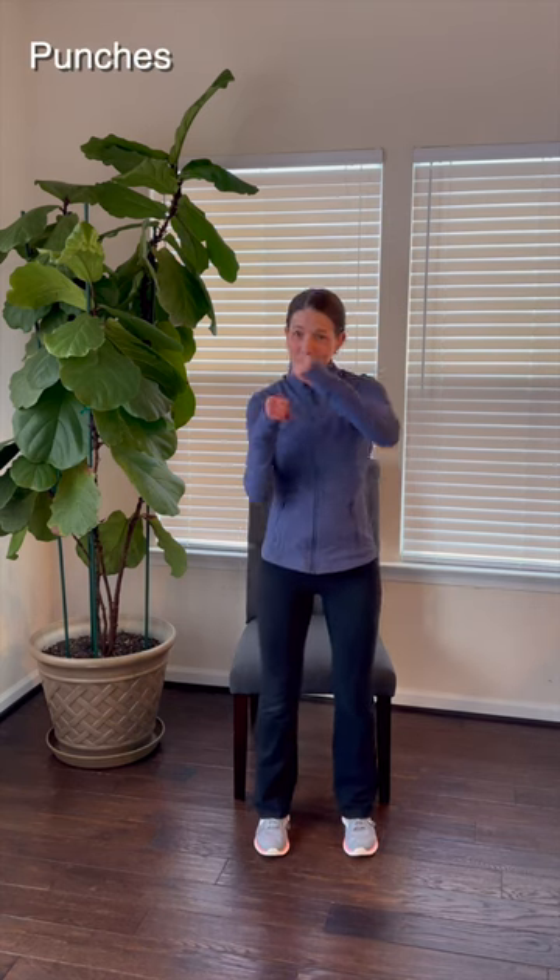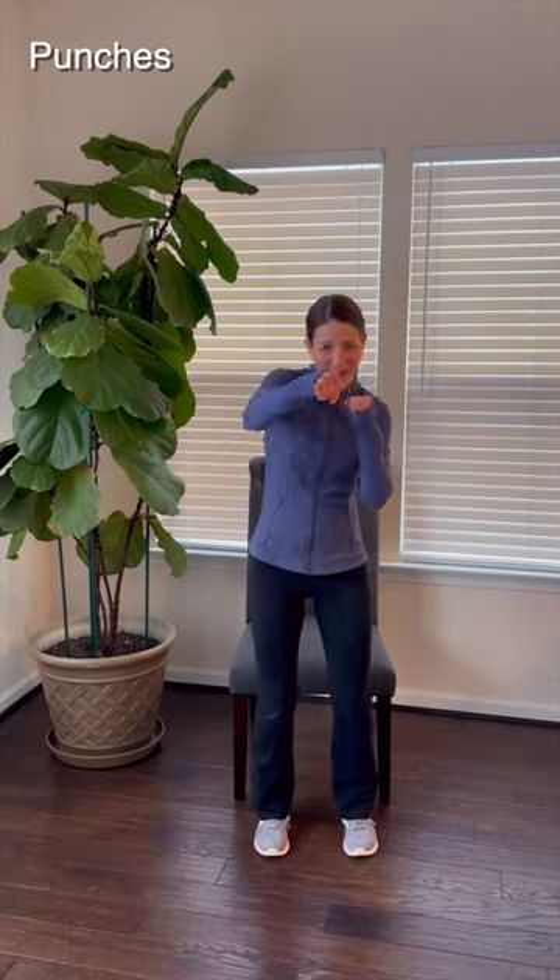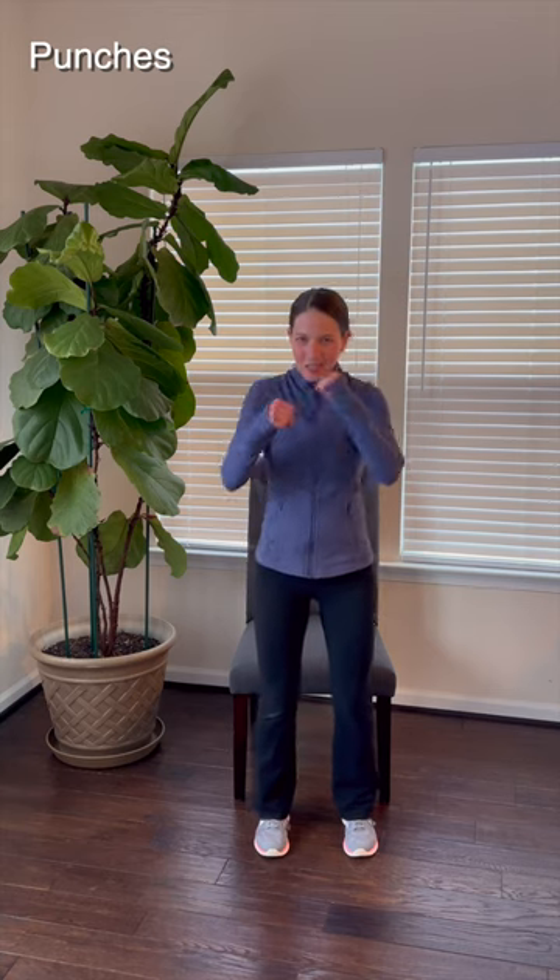And now let's move through that upper body with some punches. Alternate, punching forward — one arm, then the other. Get some stress out with each punch. Punch, punch, punch, punch. For three, two, and one.